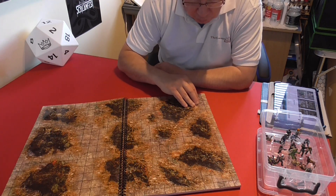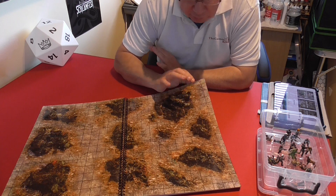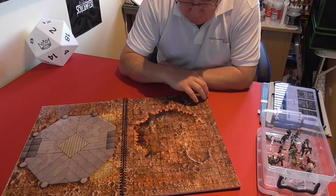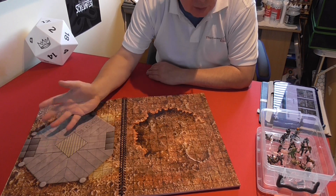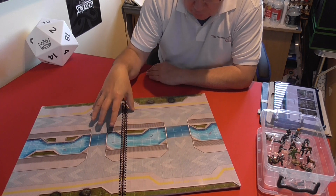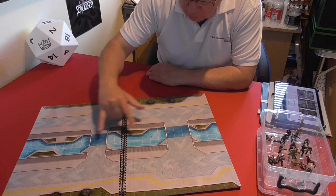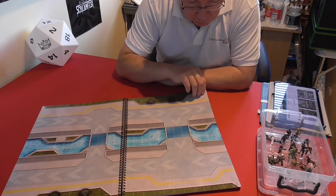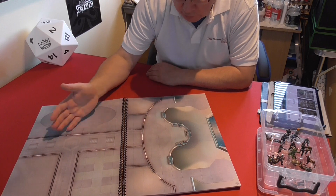Some pages are very specific in what you could do, while others let your imagination run wild. You've got a generic moon or planet surface with maybe a landing pad — you could say that landing pad is the entrance to an underground complex. Then you've got areas with buildings, complexes, tunnels, and rooms. One page even has a glass floor where you can see through to fish and sea creatures swimming underneath.